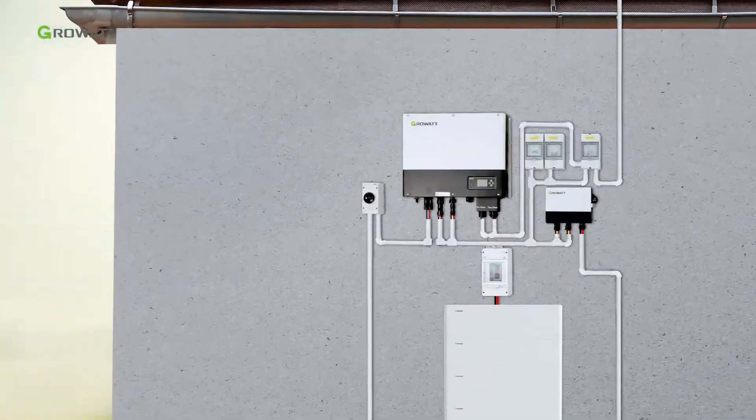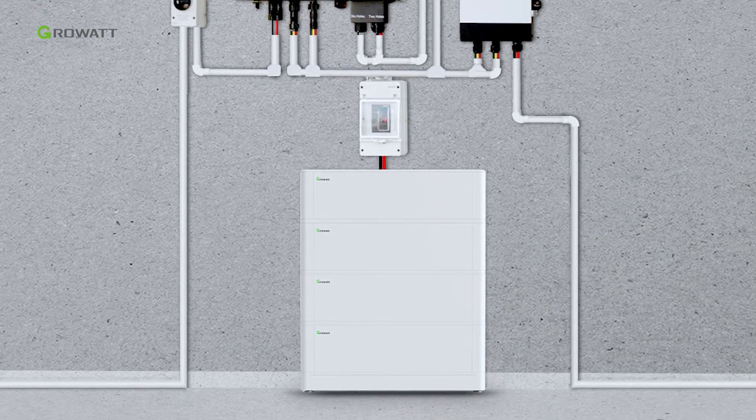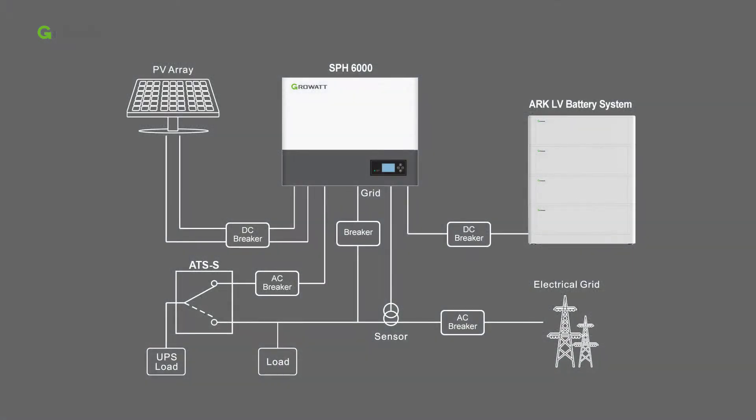Today we will have a brief introduction of Growatt's single-phase energy storage system installation with the new ARK lithium battery. The core parts of the whole energy storage system are the SPH6000 single-phase hybrid inverter and the ARK-LV battery system.